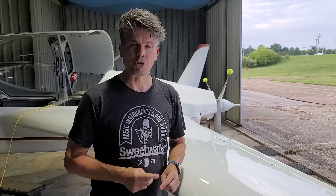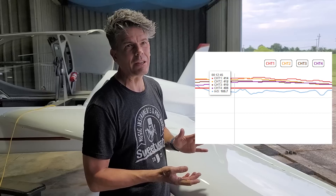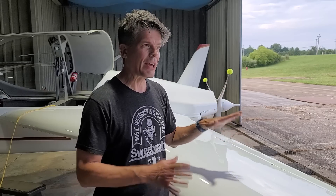So the mag timing went from 32 down to 25 where it should be. Took off out of Florida, put full power in, climbed out. The cylinder head temperatures were still hot — 410, 415 — but I didn't have to pull power back. I was able to leave full power in all the way through the climb to altitude, which is something I hadn't been able to do. So fixing the magneto timing fixed some of it. Now let's have a look at the electronic ignition.